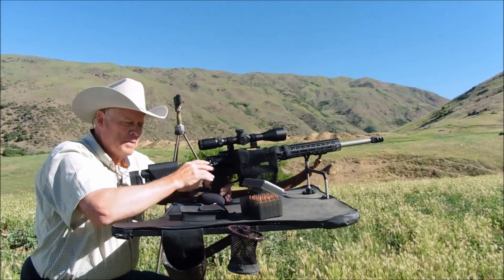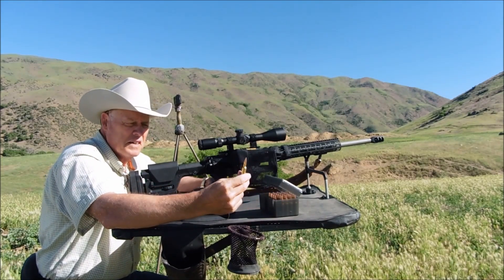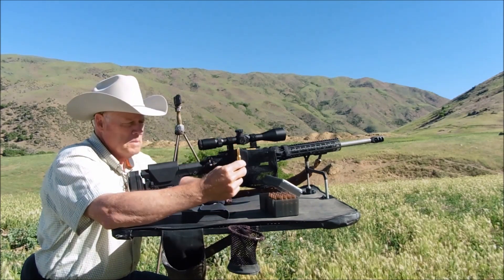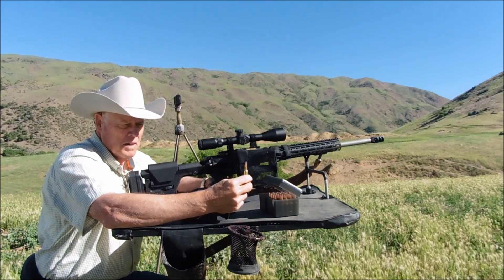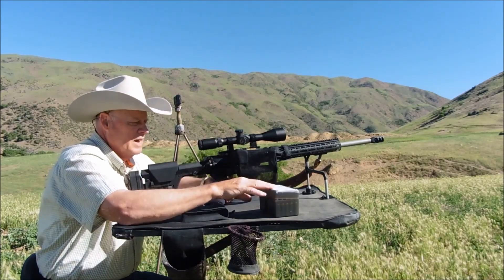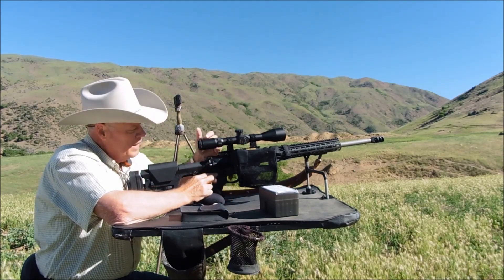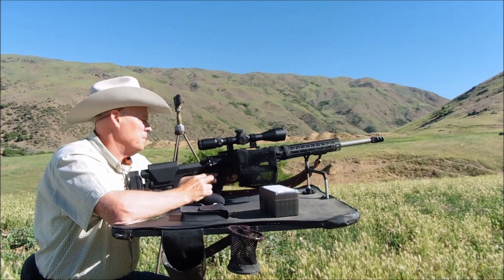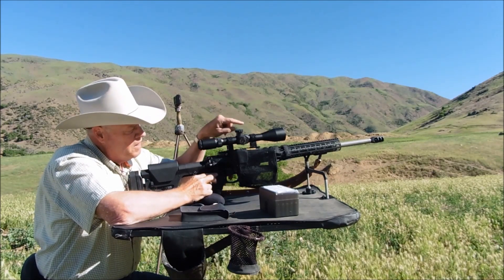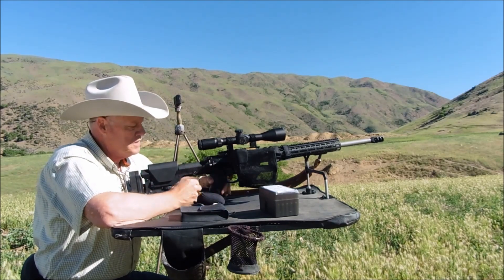Okay folks, I'm all set up at 500 yards. The bullet I will be shooting today is the 129-grain Hornady Interlock bullet — it is a hunting bullet, very accurate, and screams out of my Creedmoor at 2,900 feet per second. A brief overview of the rifle: this is my Aero Precision M5E1, 6.5 Creedmoor, matched upper and lower, 22-inch heavy Ballistic Advantage barrel.